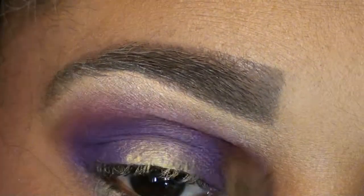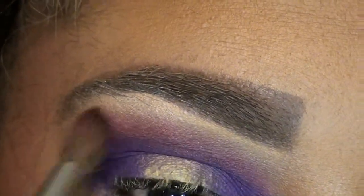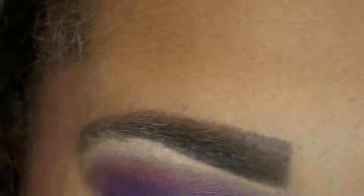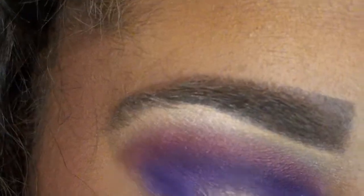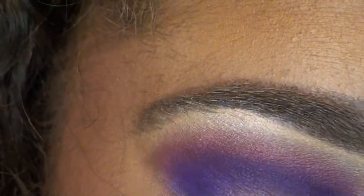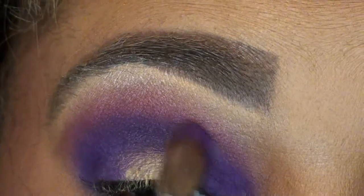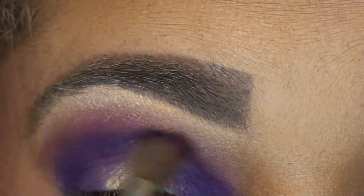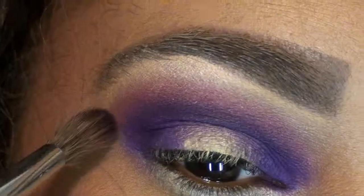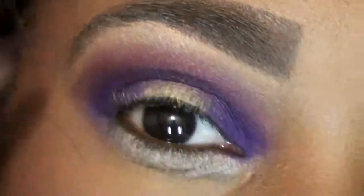Next I'm going to go in with my 223 brush, which is a more pointy brush, going back in with Passionate. I just want to darken and intensify that pink — you see how narrow that brush is, you want something pointy. Then wiping it off and going in with that purple to intensify it, because you lost some color intensity once we blended, so we're just going back over it. This also helps to blend out that harsh line.